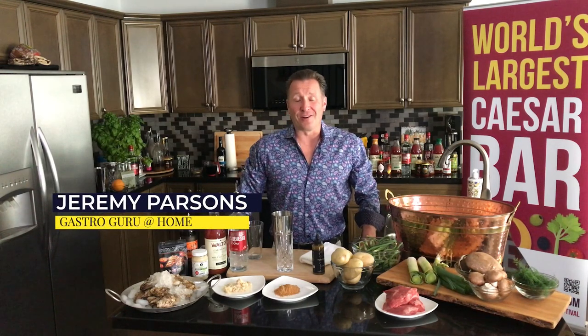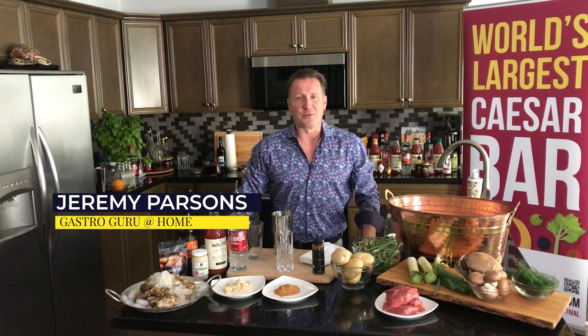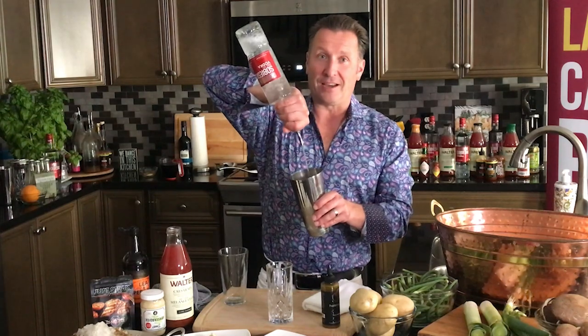Welcome to a tasty preview of Sip Niagara. I'm Jeremy Parsons and today we're going to be making three amazing Sobieski vodka cocktails, oyster stroganoff, and some super fast pierogi. So let's get started with an amazing Caesar — and of course we're using Sobieski vodka.